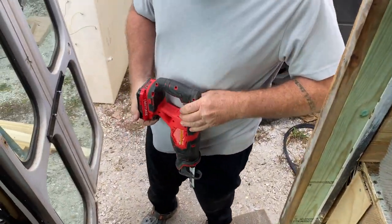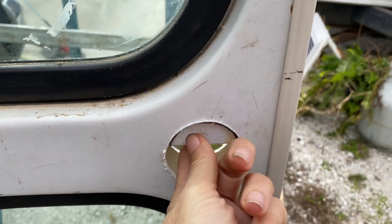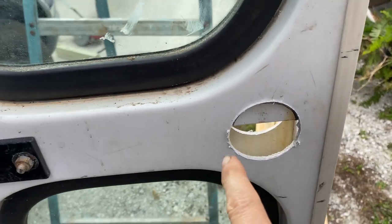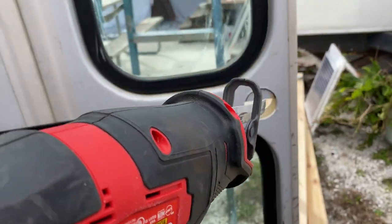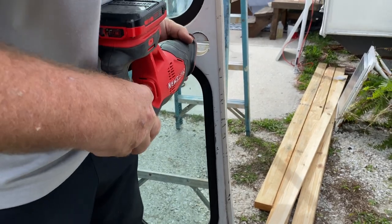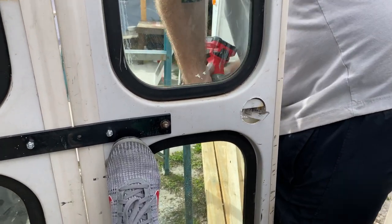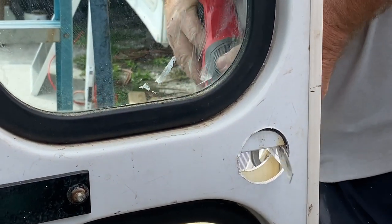We're running into a problem here — imagine that. We have this metal bar in the way, and the hole saw isn't strong enough to go through it. We don't even know what's going to happen. So we're just going to take the saw and try to cut around it. We got a couple cuts in — we're just going to go around it. There we go — got to the saw.